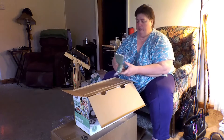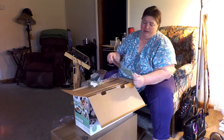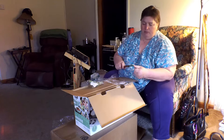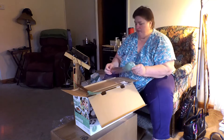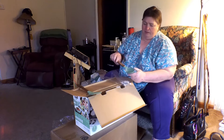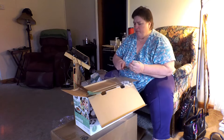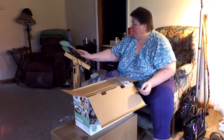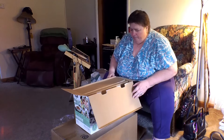Oh look here — I got a spatula. It's got a wooden handle on it, nice and firm. They're not real rubbery. Those are nice. Let's set those right here.